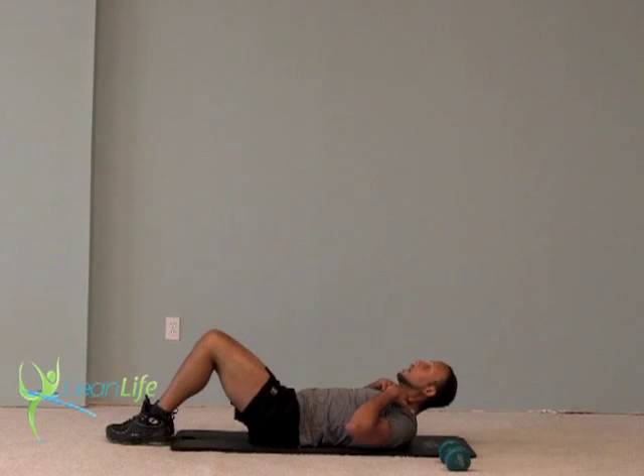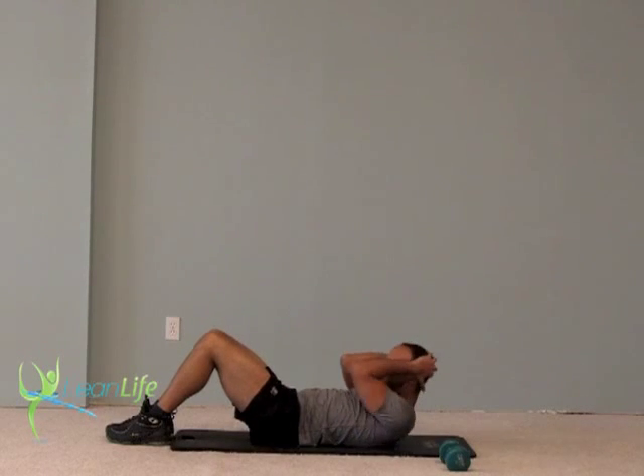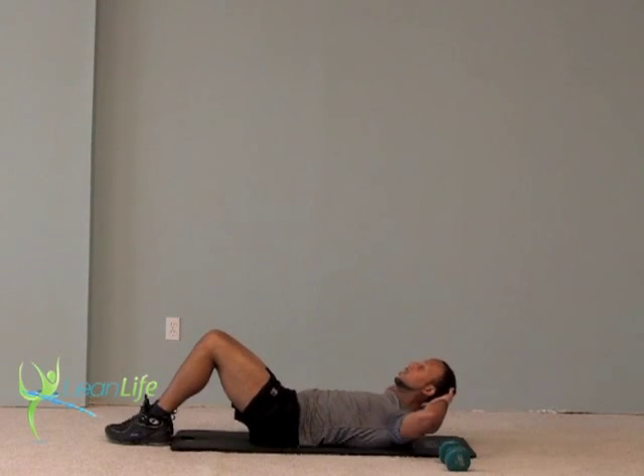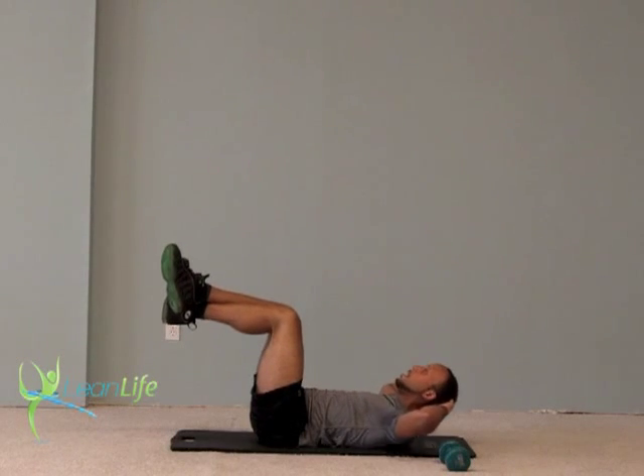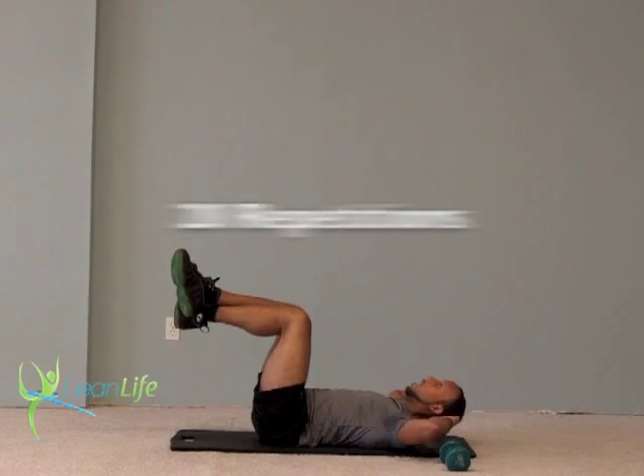What you don't want to do, ladies and gentlemen, is strain your neck forward or pull on your neck when your chin touches your chest. I'm just going to crunch up, bringing my shoulders slightly off the mat and back down. Up, down — going to 20.